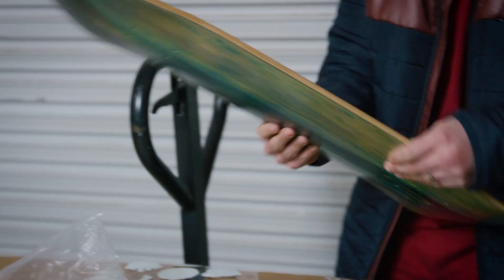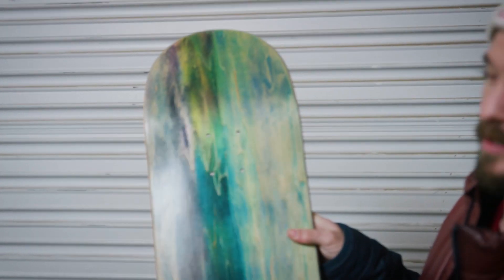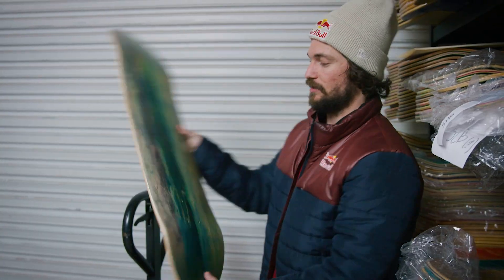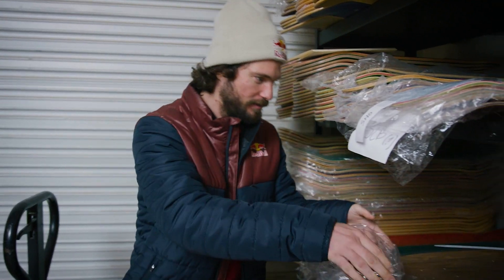Oh, that's dope. That's some tie-dye wood grain that just happened to come out with kind of an off stain, all green. Kind of just got that one chilling, man. Keep that one for myself.